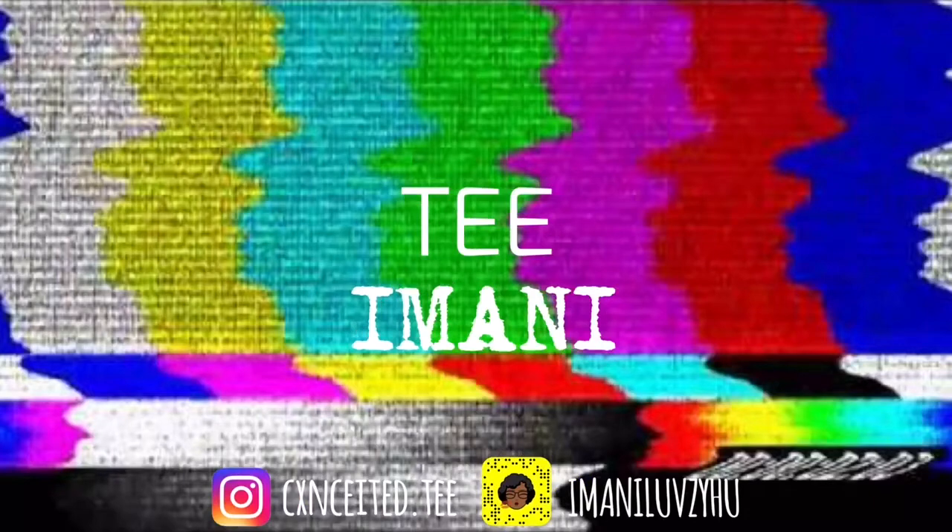Welcome back! I'm going to get into my skincare routine — everything I use. I'm gonna try to finally put it in the description box, so let's get started.